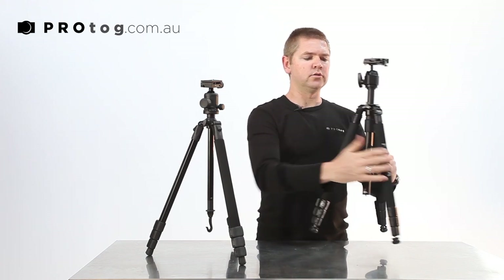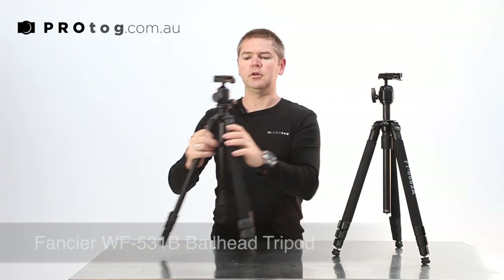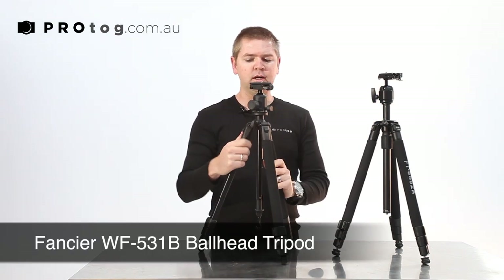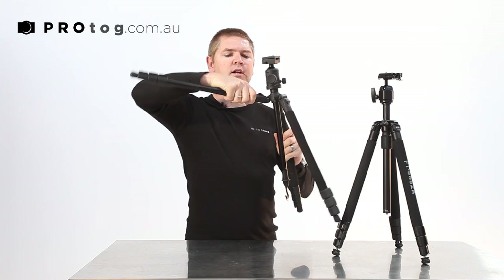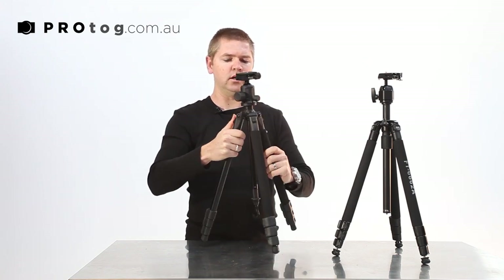Moving from the 6662A across to the 531, we have all those features but we've upgraded a few things. This leg lock mechanism is a little nicer — it's just a thumb adjustment into each position, so that's an easier-to-adjust lock.